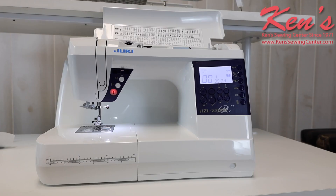Ken Sewing Center is your authorized Juki dealer. We are a full warranty station for Juki and can help you with any questions or any problems you may have. You have us for the life that you own the machine. If you need further information on the X3000, do check our website out or feel free to drop us an email or give us a call anytime.